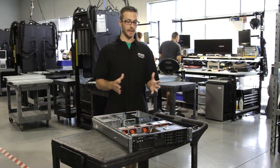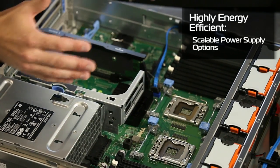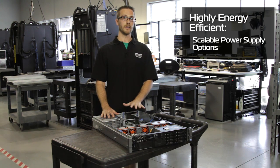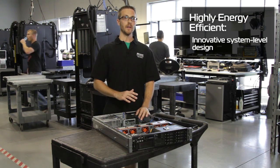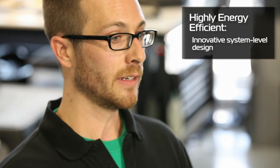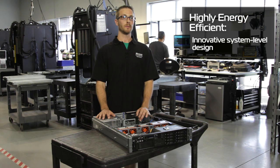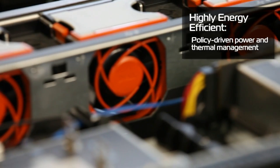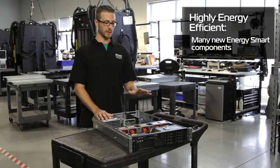Dell has some cool systems management and energy efficiency technologies built into it. Some of the energy efficiency technologies they've incorporated: there are energy efficient power supplies paired right to the system specs, so you're not over-killing your wattage or your amp draw. You've got a selection of power supplies now. They've also got an innovative system level design that makes it much more efficient. Dell engineers tested it against the HP DL380, and the DL380 ran about 17% hotter, which is still within Intel specs, but Dell is way below that. There's also policy-driven power and thermal management, and they've incorporated many energy smart components into this machine.